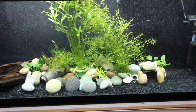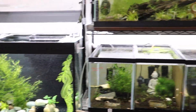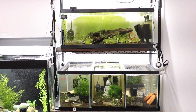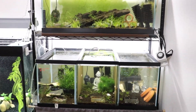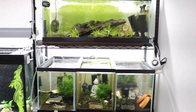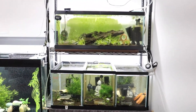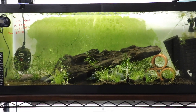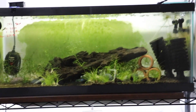This tank looks absolutely gorgeous so it stays the same. If you guys have any questions regarding crayfishes, breeding CRS, neocaridinas, caridinas, or tank setups with filtration, let me know in the comments — I'm happy to answer. Thank you for watching and I'll see you in the next video when I renovate these tanks. Bye!